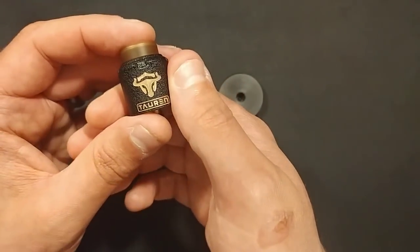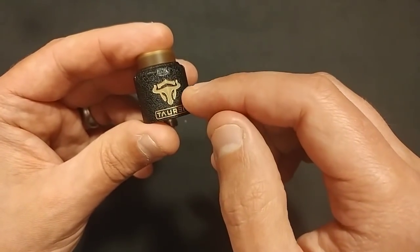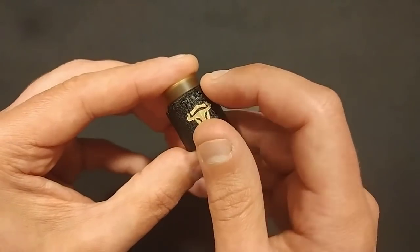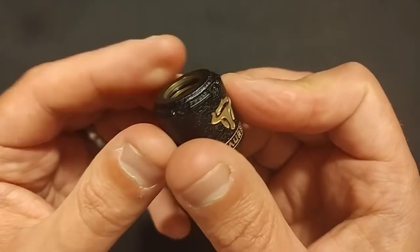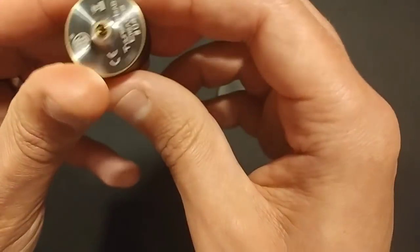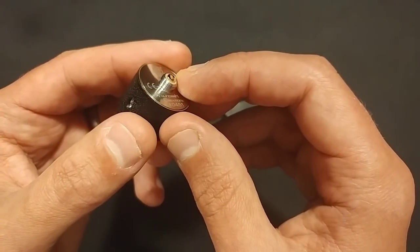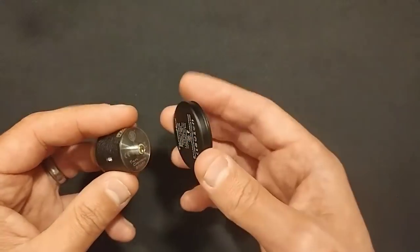Here's the RDA - it's made of brass for this top cap, with the Cerakote black paint finish. We've got 'Tauren' written there and the logo on top. There's a knurled section at the top - this is a one-piece top cap, just for effect. We've got the 410 fitting, low profile Ultem drip tip with an o-ring at the top, so all of your 410 size drip tips will fit perfectly. On the bottom: THC logo, markings, Thunderhead Creations serial number 0451, and I have the squonk pin installed, surrounded by a PEEK insulator.